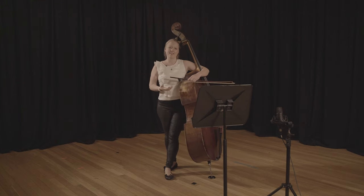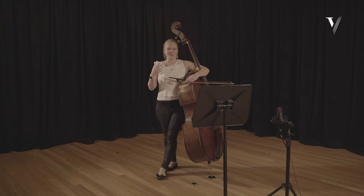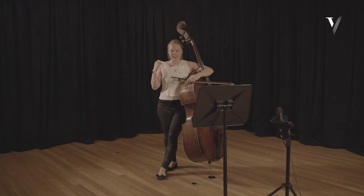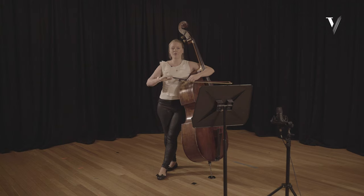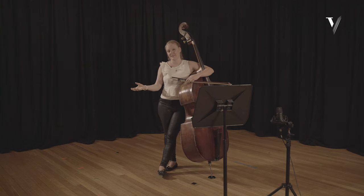One of the most important things to think about in this piece — Haydn's Divertimento for cello — is direction. Every note should have a direction. We should always have a clear sense of direction from note to note, or away from notes, through bars, and of course always an overarching line from the beginning of each movement right through to the end.